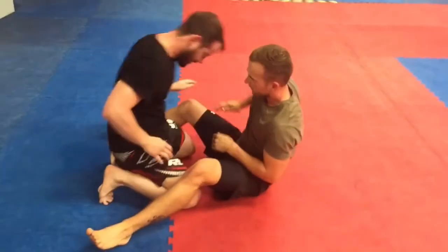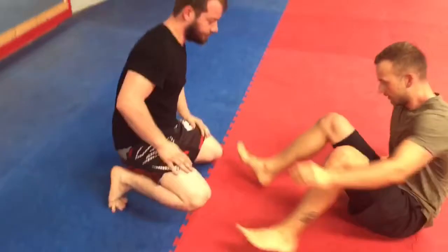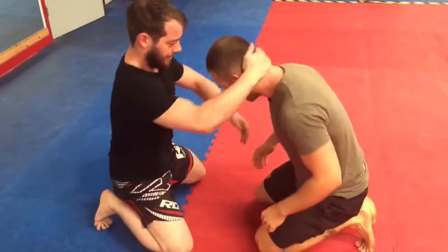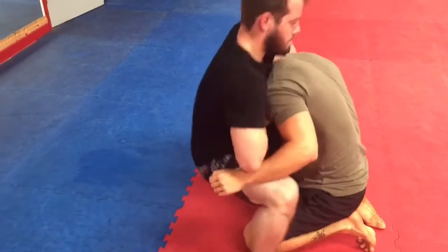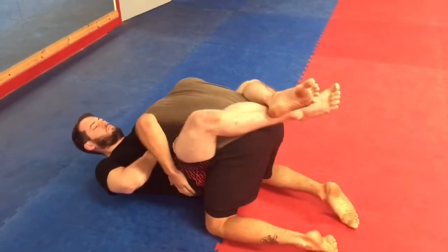Beautiful, and stretch them out as we go again. That ball socket grip — stretch them out. Yeah, lovely.